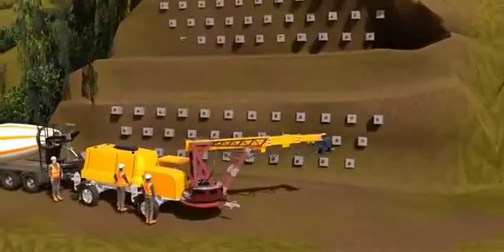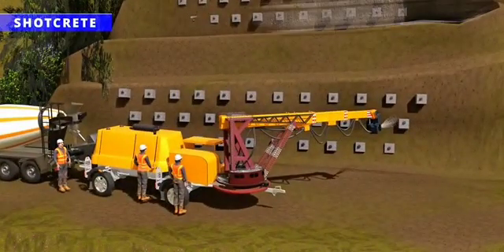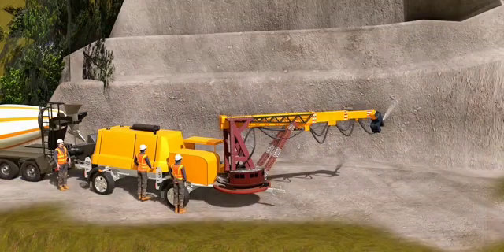The next technique is shotcrete. Using a special machine, concrete is sprayed on the mountain rocks, which increases the stability of the mountain further. Now the mountain is ready to support the heavy steel material.